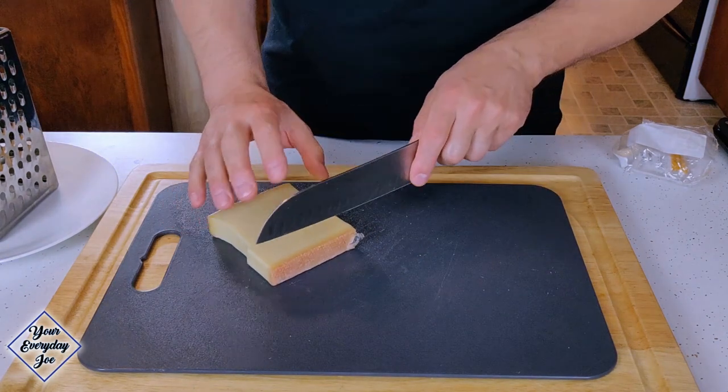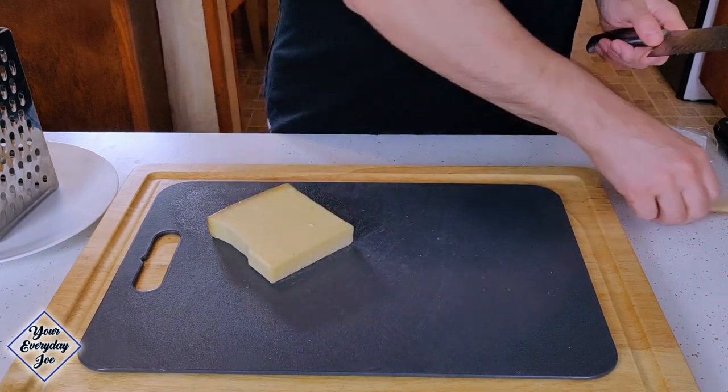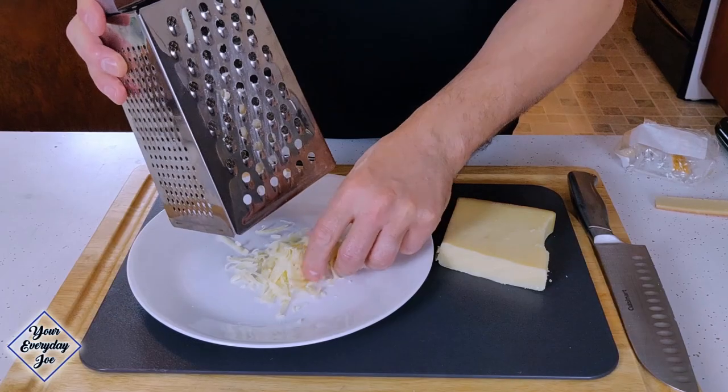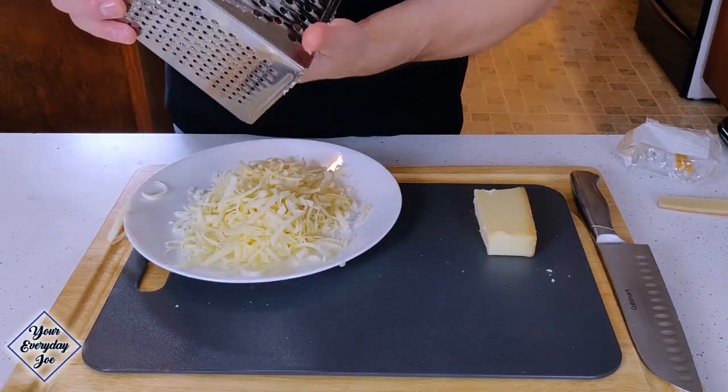So we're gonna let this cool. Now I'm gonna grate up this Le Gruyère — it's a Swiss-style cheese. I put this in the freezer for about five minutes just to harden up, so it'll allow me to shred it without it falling apart. I'm gonna take the skin off one side to clean that up. Using the large shred on the big box grater so it'll just sit better in the soup. Can never have too much cheese.